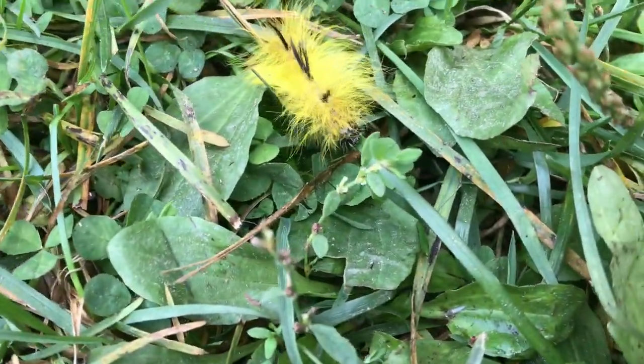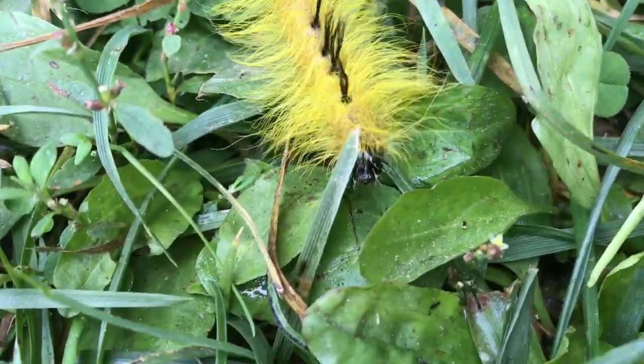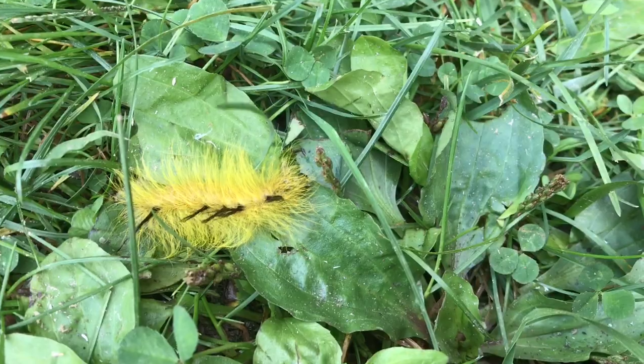The venom is pulled into your skin that way. So if you see one of these cute little critters, enjoy it from a distance — but do enjoy it.